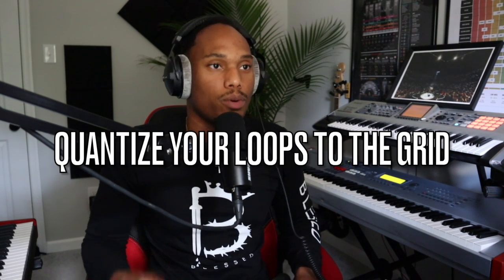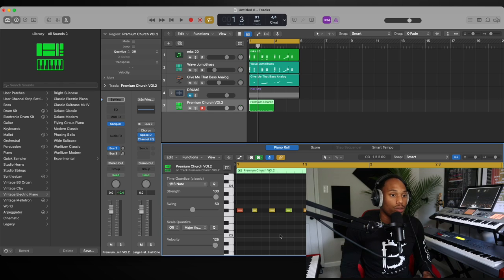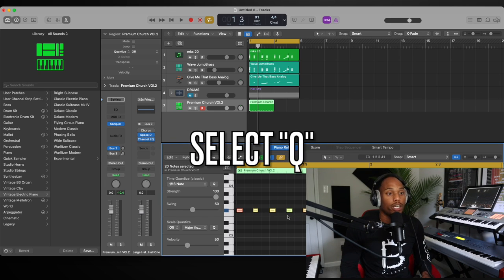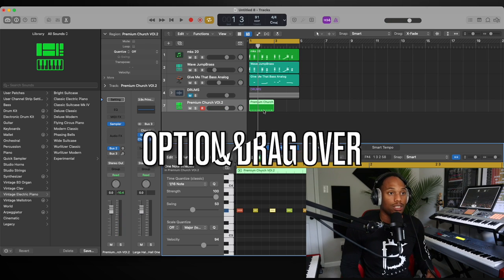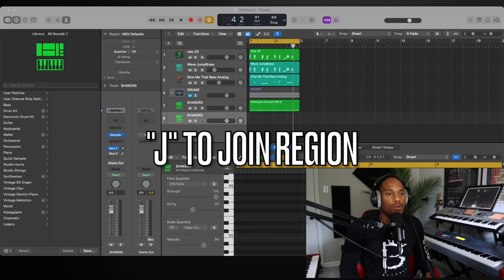Reason number one your loops probably don't sound that good is because you didn't quantize it. It is very important that you quantize everything when making a loop. The loop is for the drummer to be locked to — it's almost like a metronome — so it's very important that the drummer is able to lock in with it. In Logic, we're going to double-click what we just played, click the grid, do Command A, then press Q. When you press Q, you see these MIDI notes all lock to the grid. Then we do Option and drag, press J to join.